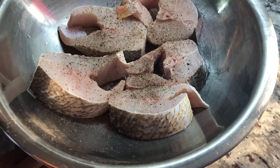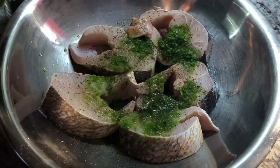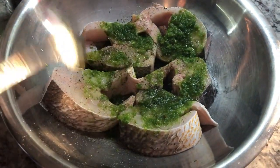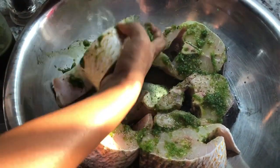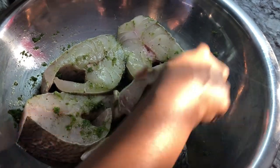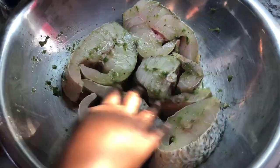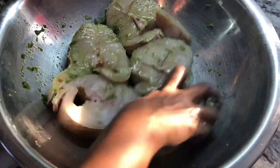Now the next thing I'm going to add is some green seasoning. My green seasoning has broad leaf thyme, fine leaf thyme, green onions, margarine pepper, and garlic. I think that's a good portion. I will mix this up with my hands because I find that's the easiest way to get all this goodness into the fish. We're going to marinate it for a little while I'm preparing the vegetables that I'm going to cook this fish with. This is going to cook in the banana leaf. So let's start with our veggies now.